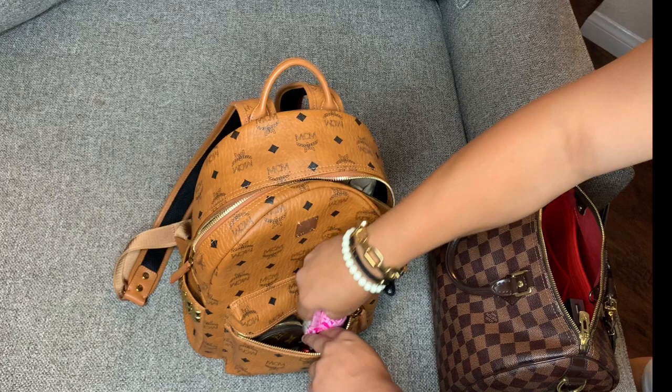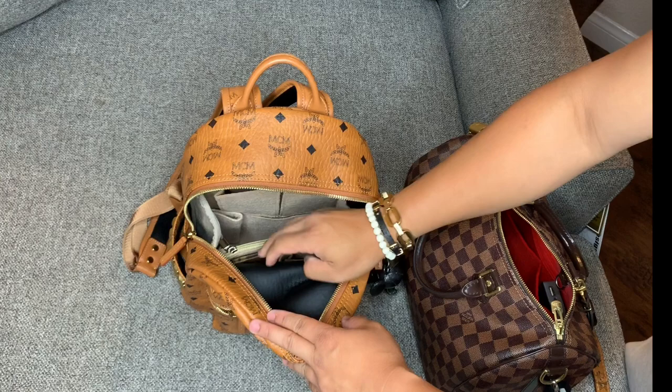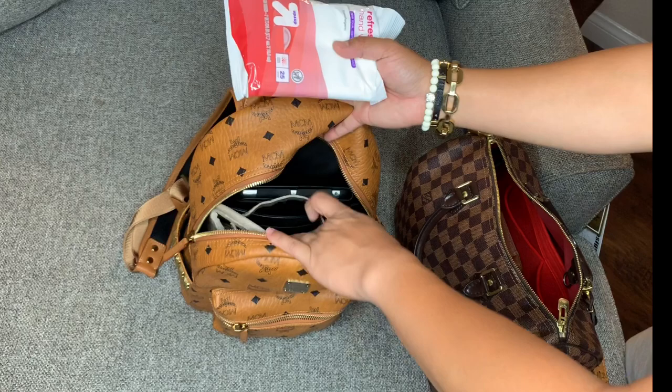Now for the main compartment: there are two pockets in front of the organizer — I put my Louis Vuitton key pouch there, and in here is just my grandma's rosary. Also a Mophie portable battery charger. And here I have some wipes — I don't normally reach for them all the time, but it's good to have on hand — so I'll put those in the little pocket in the back of the organizer.